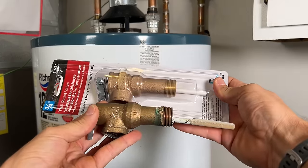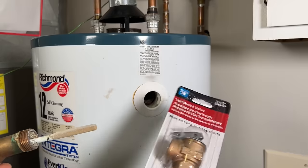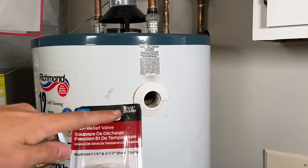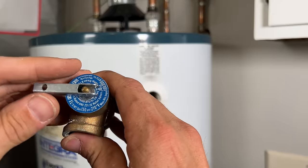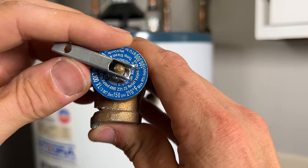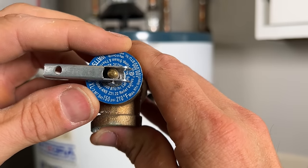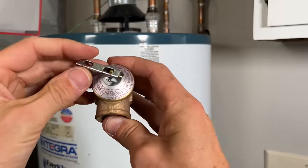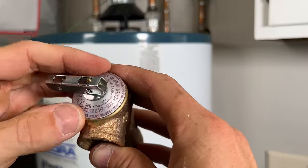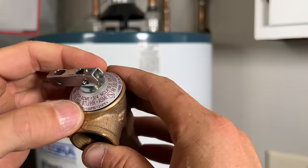Then I'm going to match up my old valve. Sometimes it's easiest to go down to the home improvement store with your old hardware. For me it's a two-and-a-half-inch shank. The other critical thing — most are standard, but make sure it's rated at 150 psi and 210 degrees Fahrenheit. Here's my old valve confirming that, and my new valve also shows 150 psi and 210°F on the nameplate.